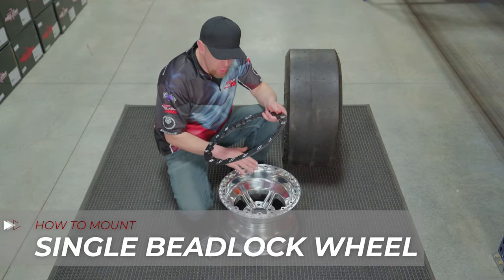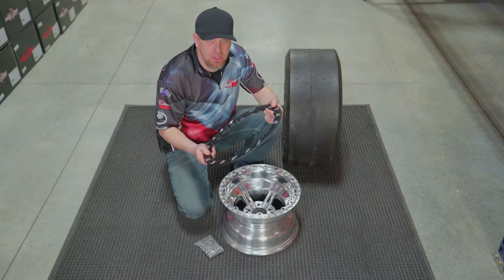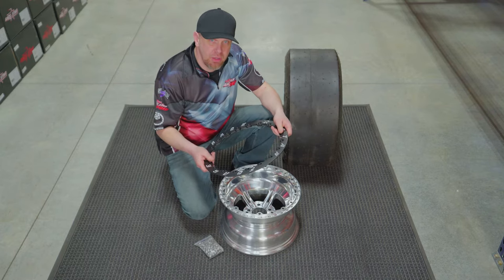Whenever you order these wheels and you order it polished, you're going to get it with a black ring. If you order the wheel black, you're going to get it with a polished ring. If you want to switch that around, make sure you notify your supplier before ordering.